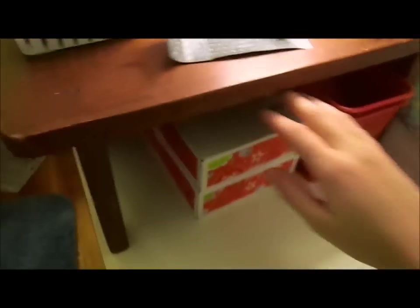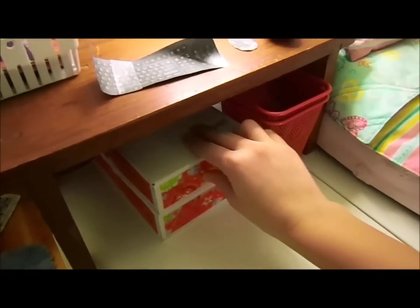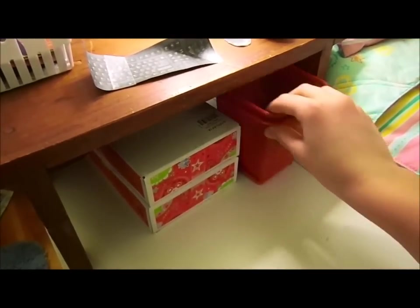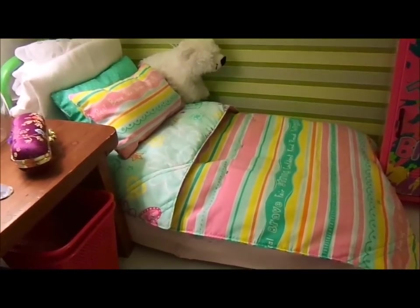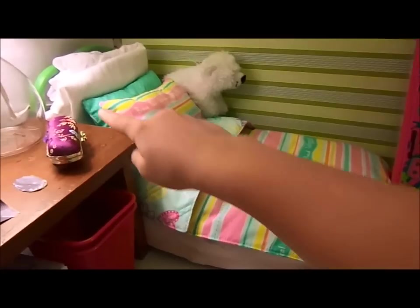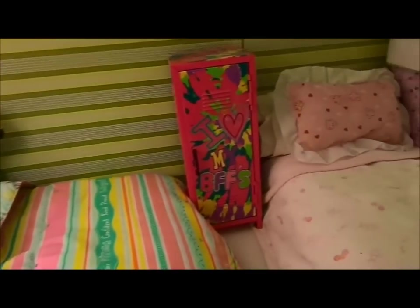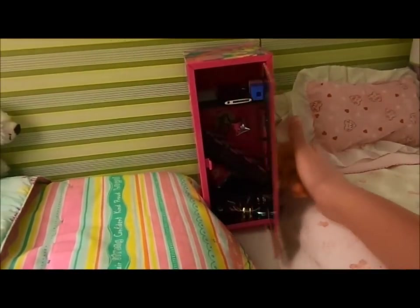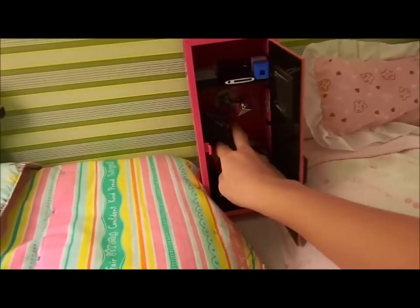Down below is the pull-out seat that I made out of two boxes — pretty self-explanatory. Right here we have a laundry basket. And right here this is Estella's bed with the dream day bedding, but this is also Kit's bed — we switch. Right here we have Justice Locker, and then we got lots of little things inside like games.